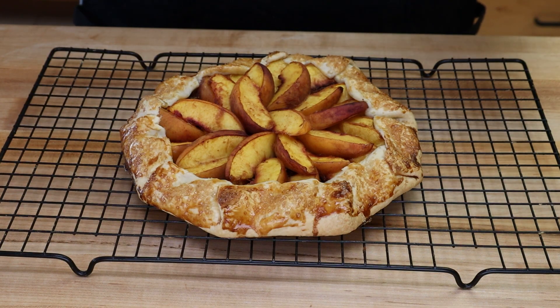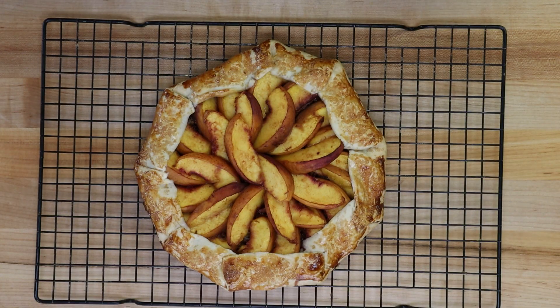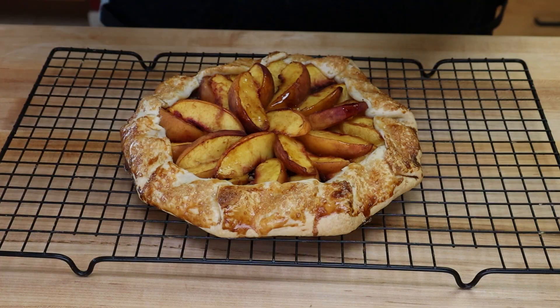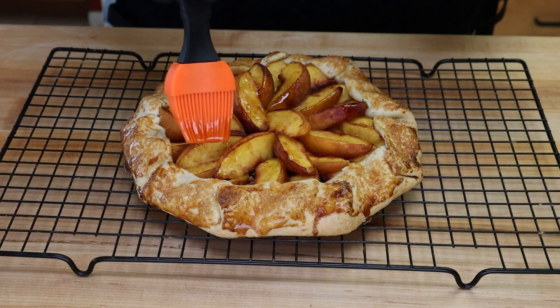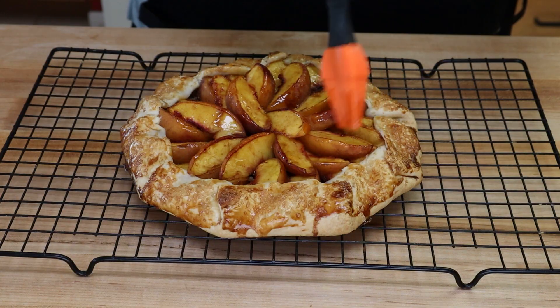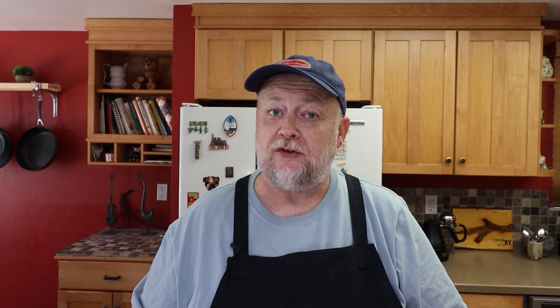This needs to cool for probably 20 to 30 minutes, but while it's still warm I want to glaze the peaches with a little bit of honey — just gets a nice little sheen on them. You could even use peach preserves or any sort of preserves. A little honey never hurt. We're just going to walk away from this and let it cool.